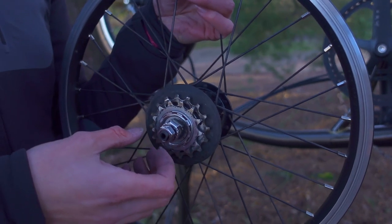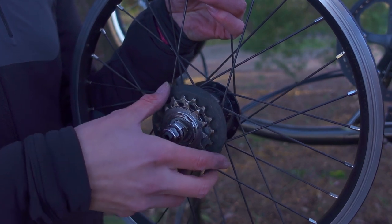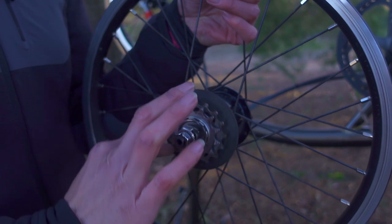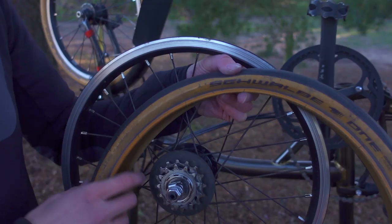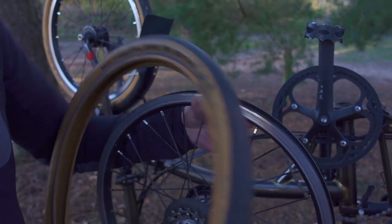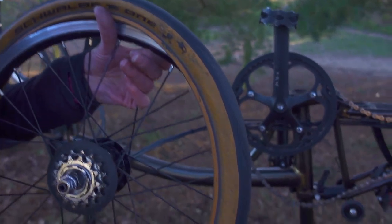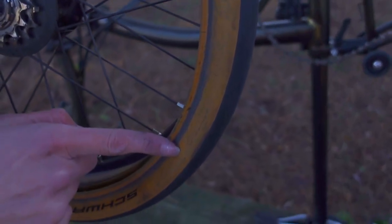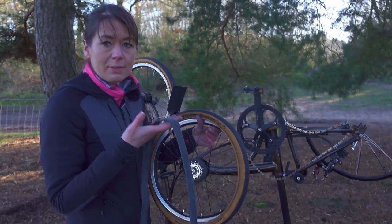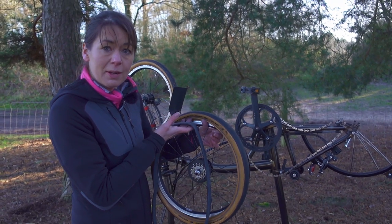As the Schwalbe tyres are directional, I'm going to check that they're going to go on the bike the right way around so the wheel rotates the correct way. Now I'm going to line my inner tube up with the 'W' marking on my Schwalbe so that it matches my front wheel, making sure I get it the right way around.